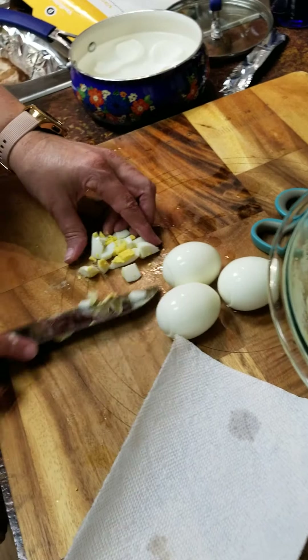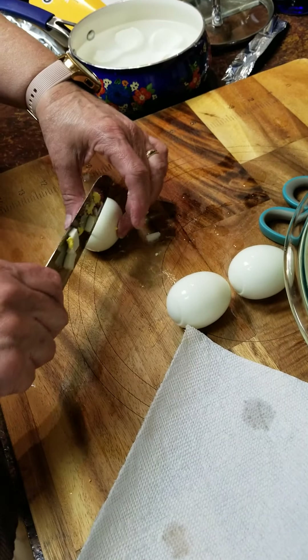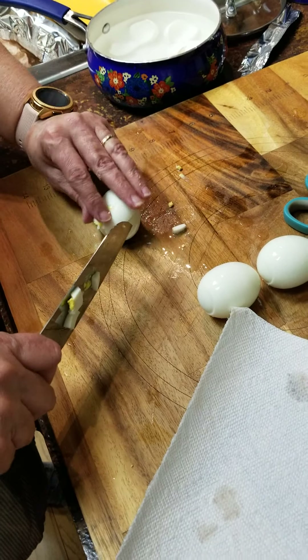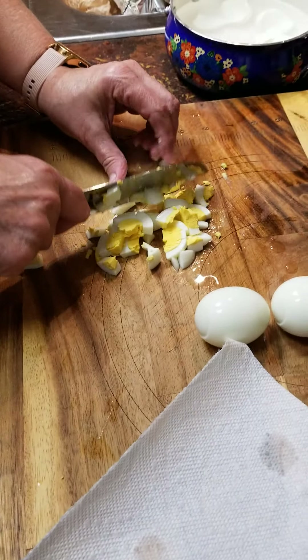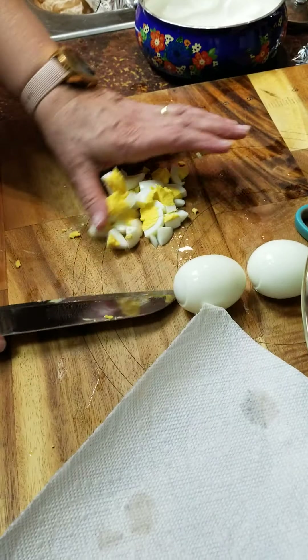Somebody asked me one time what is the one tool I have to have, and that's my knife — the chef's knife. I have to have that. You can do more with it than all the other tools. You've got your chopper and your slicer all right there in your hand.